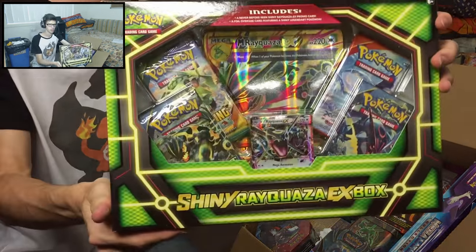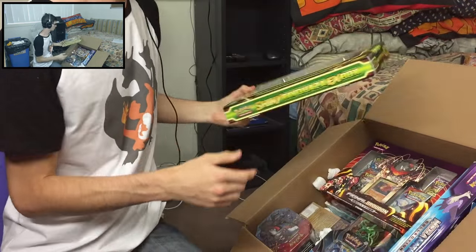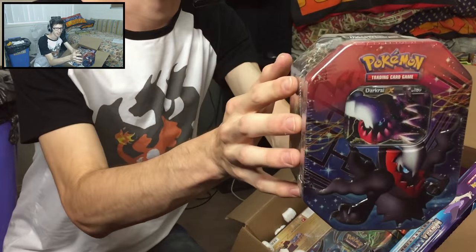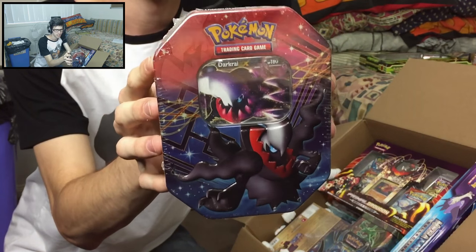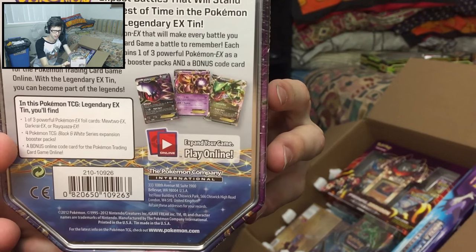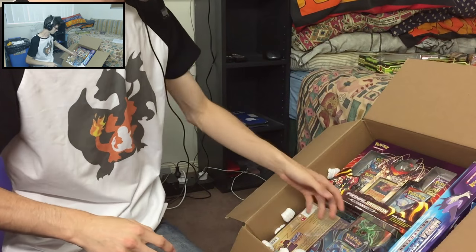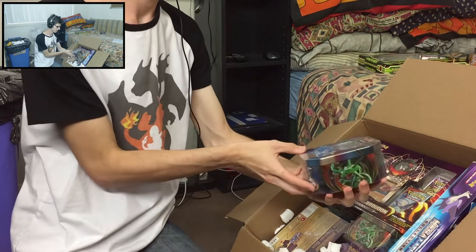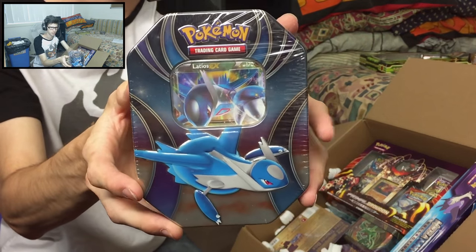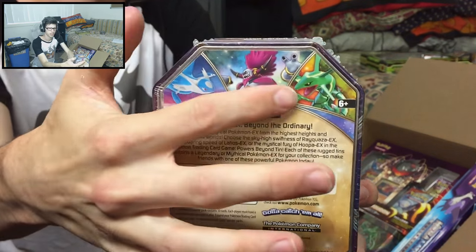Then I got the Shiny Rayquaza ex box, which looks pretty sweet. What else do we have? We got the Darkrai tin, which is pretty old too — you can just see it's got a little trio there. Not sure exactly what trio it's from so I'll have to do some research before opening it. Then we got the Latios tin, one of the newer tins. It comes in the trio with Hoopa and Rayquaza, as you can see on the back across the top.